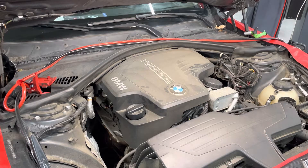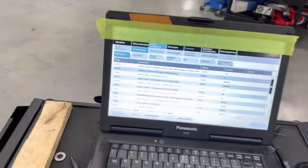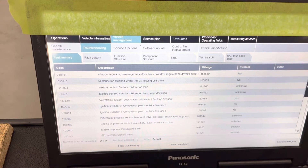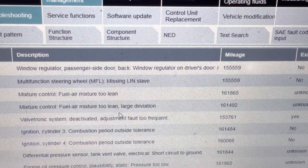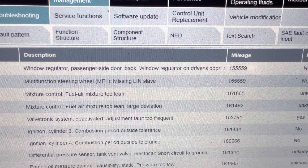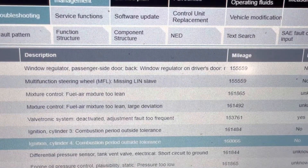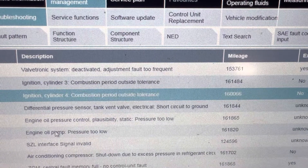So let's go over the fault codes really quickly. I have tape there to block the VIN number and any personal information. We have mixture control issues and valvetronic issues — when the valvetronic is malfunctioning, we can have mixture control issues just like we see here. Adjustment too frequent. The valvetronic has a screw drive that is internally lubricated and needs oil pressure. We have cylinder three and four combustion outside of tolerance, active misfires on three and four, and also a differential pressure sensor fault. The two big ones are engine oil pressure control and engine oil pump pressure too low.